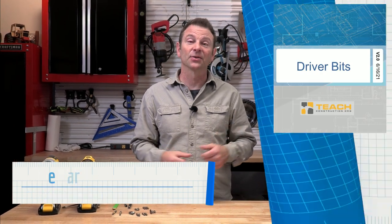Hello and welcome to another trades training video. I'm Joe Carswell and this lesson is all about driver bits. Let's get into it.